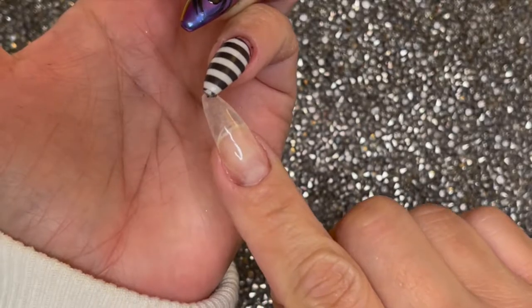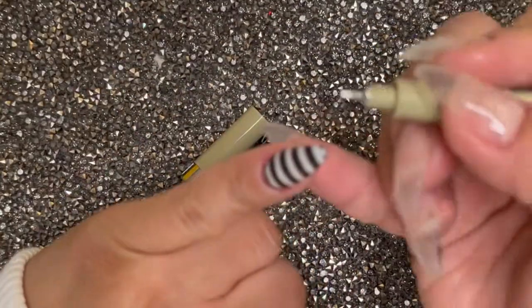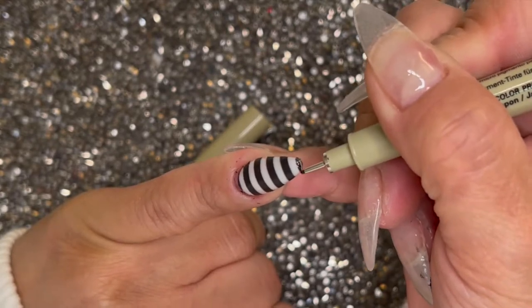I noticed I took off too much at the tip there, and one way to fix it is just take a Sharpie, a Micron pen, whatever you have at home, and just kind of fill it in right there and no one will even notice.